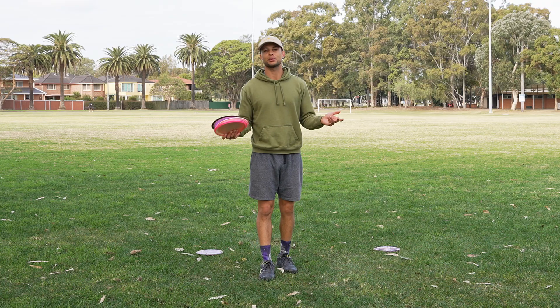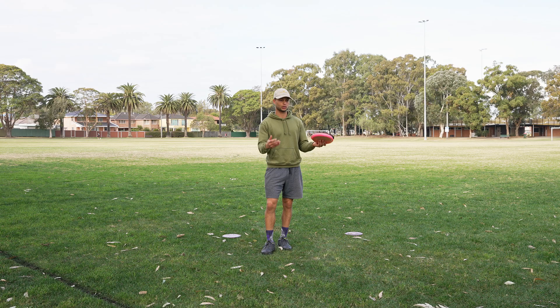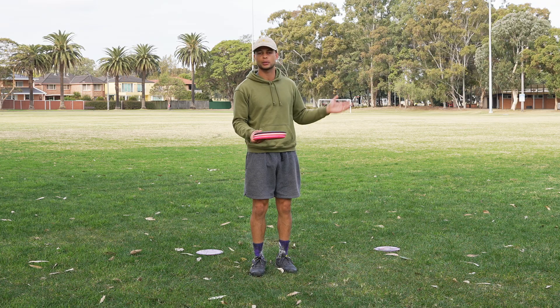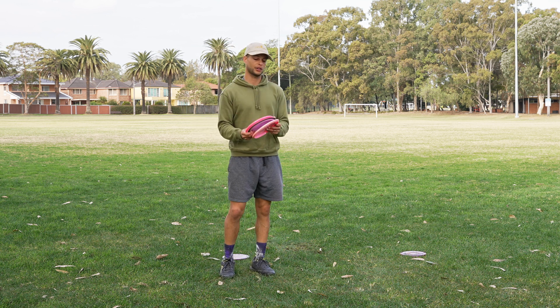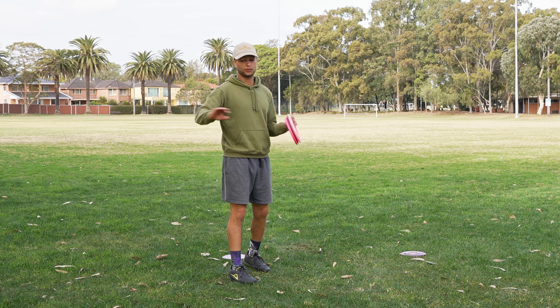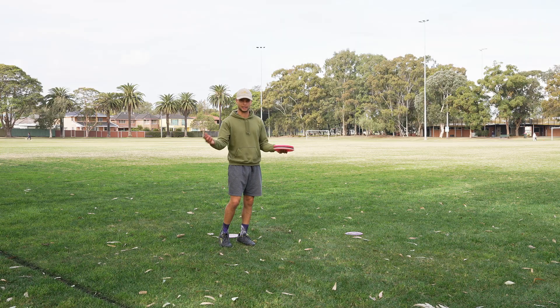A phrase we've all heard since we started playing disc golf is 'slow is smooth, smooth is far.' When you watch pros like Drew Gibson who have such a slow and compact form but have crazy amounts of distance, you really can't question that logic. So to figure out what works best for me, I got a putter, a mid-range, and a distance driver, and I'm going to throw all three from a standstill, with a slow walk-up, and with a full run-up to see which gets the most distance, accuracy, and consistency.